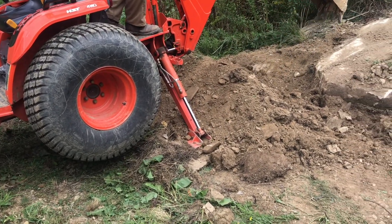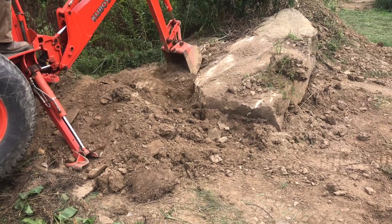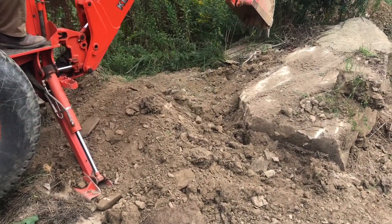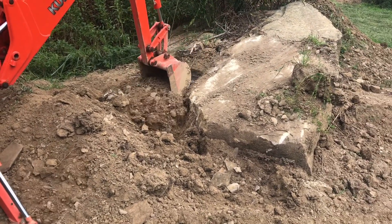And if you need more stability, you can bring your loader back down in the dirt. Right now we want to stay a little more mobile, so we'll leave it up in the air and just keep digging. Once we get some of this dirt out, we'll be able to take the loader and kind of clean things up a little.